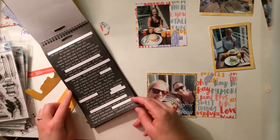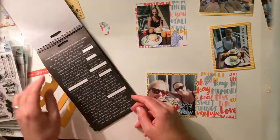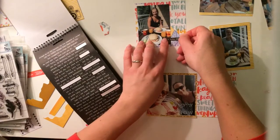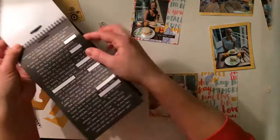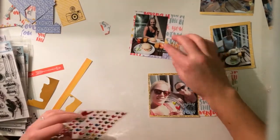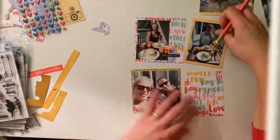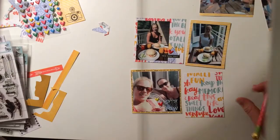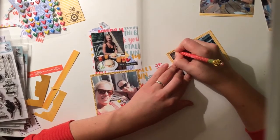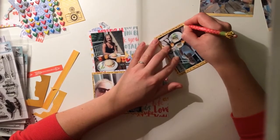I used some clear stickers for this layout. Those are from Mambi — Me and My Big Ideas. They are from a love series, but as you can see, this page has nothing to do with love at all. Well, a lot of it is friends and you can count that as love, but I didn't use sayings about love. And you can see I could still use those phrases.